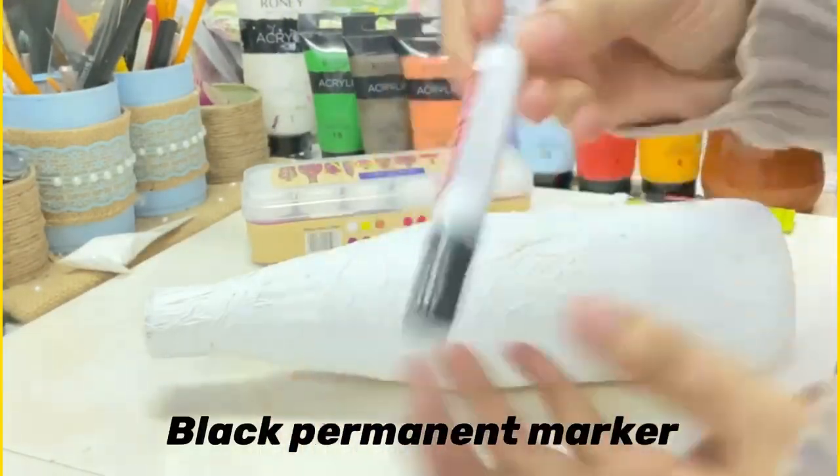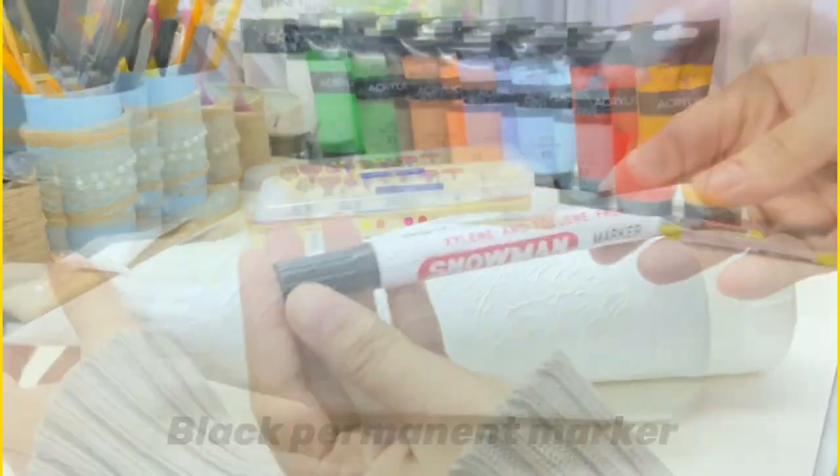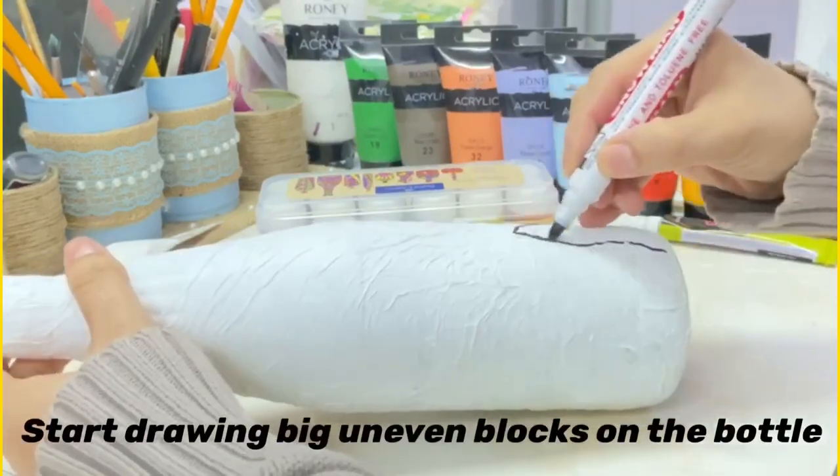The next material we are going to need is a black permanent marker. Start drawing big uneven blocks across the bottle.